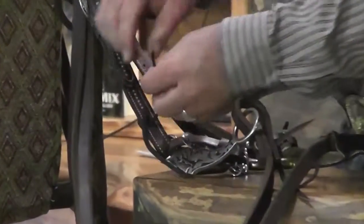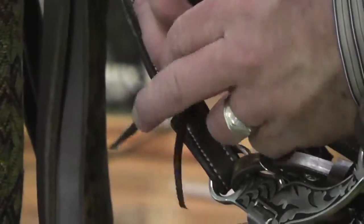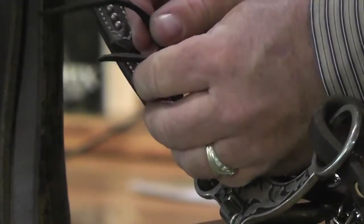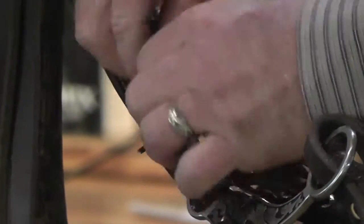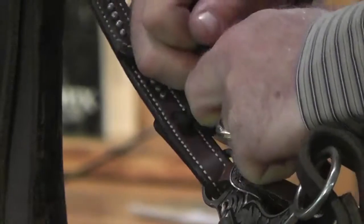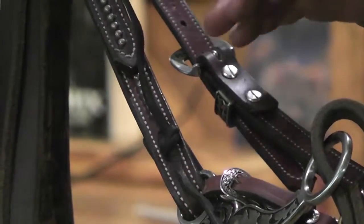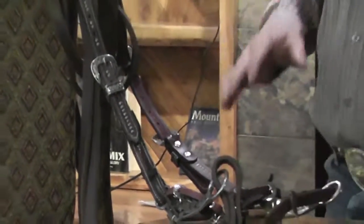So again, the square knot: go right over left and pull them tight, and you have a square knot right there, ready to go. Simple, easy — keeps your horse safe, keeps you safe.